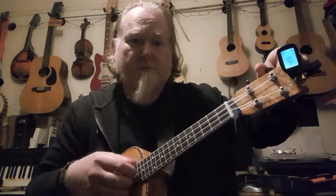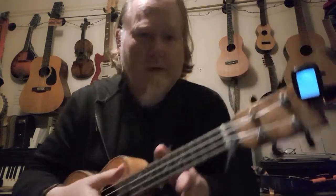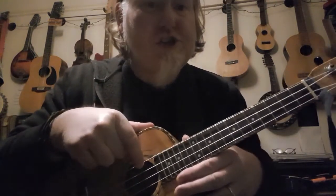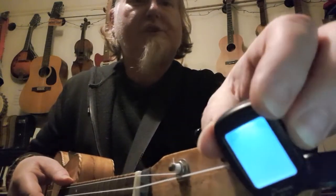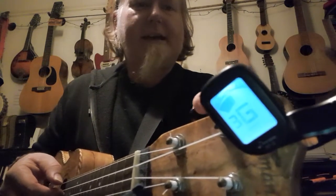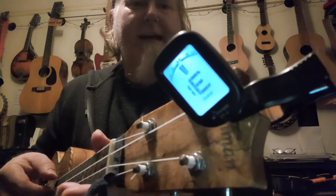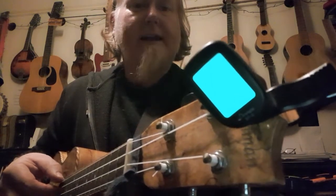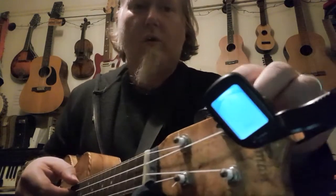I'll put my ukulele out of tune so we can see what the tuner does. The fourth string up here should be G. I'm going to play the note — you can see on the screen it's reading E right now. Do you see how it goes green? When it goes green it's telling you the string is in tune.